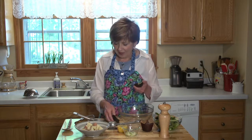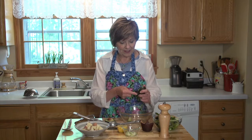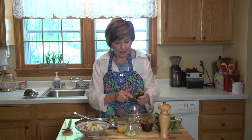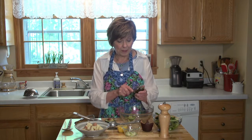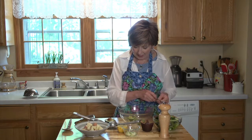Cut an avocado in half — I'm just going to use half of this avocado because I'm just making one serving. Scoop it into a bowl that's going to be large enough for you to mix up your salad. It's probably not the kind of potato salad you're used to, but it is delicious. It's going to be so creamy and delicious.